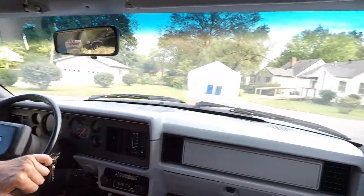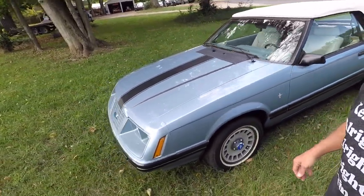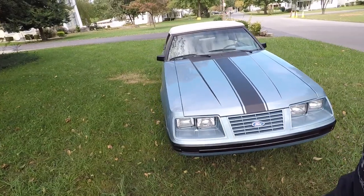Some of you who've followed my videos for a while probably know that my dad passed away in February of 2015, and this was his Mustang. I've had it here for over a year, and it's just not my thing — I don't like to fool with old cars, but my dad did. Anyway, today's the day it goes to a new guy. This car is 33 years old.